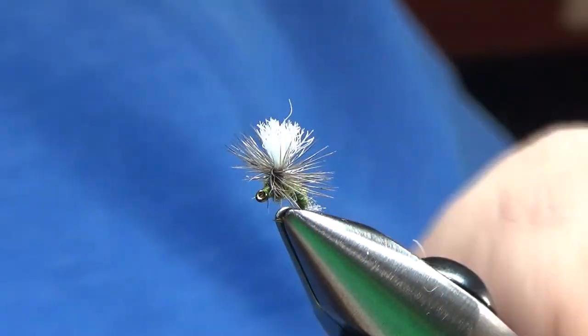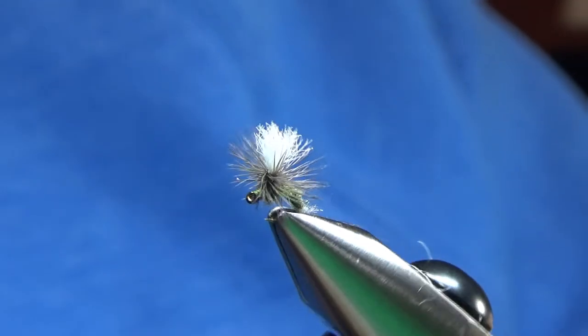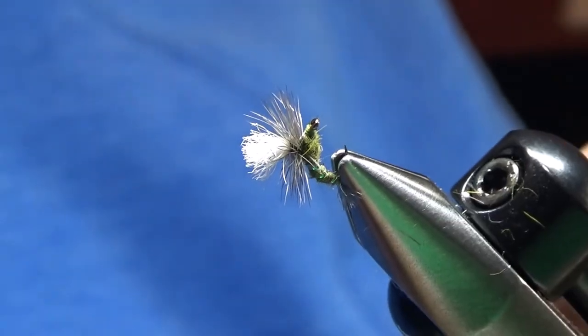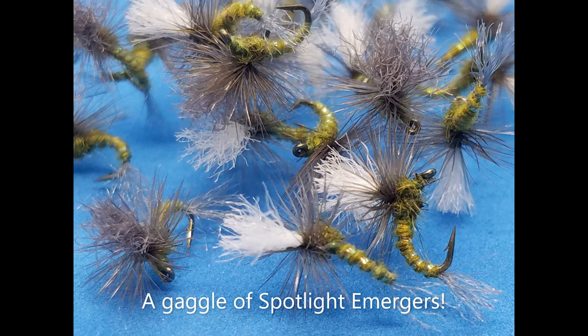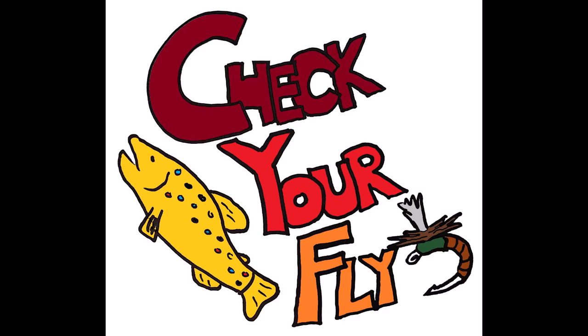Then we just trim the wing to the length of the body or so. And our BWO Spotlight Emerger is done. Great fly for any blue wing olive hatch you might come across. Check your fly!